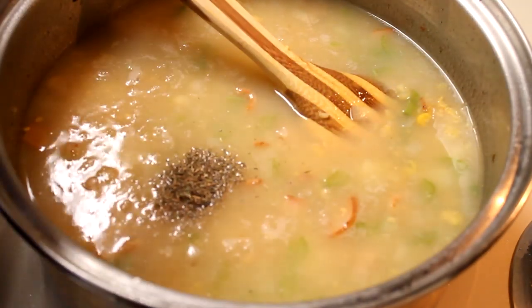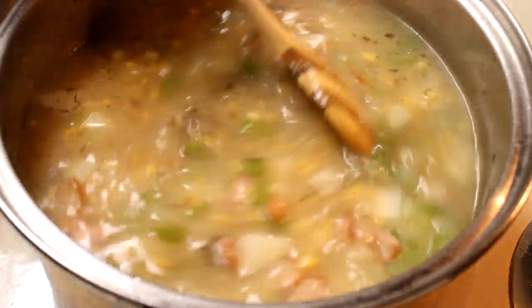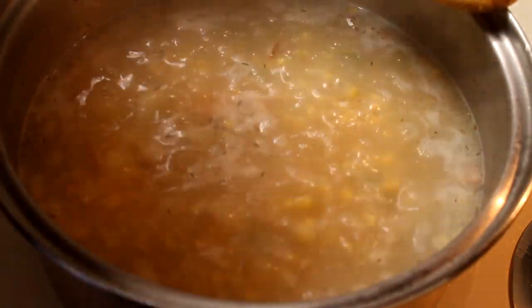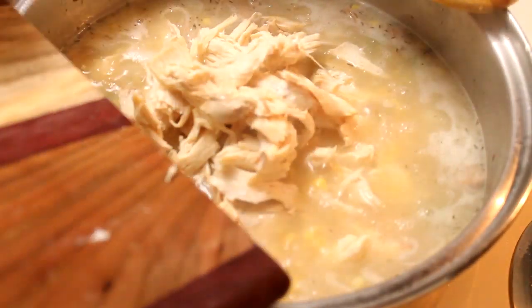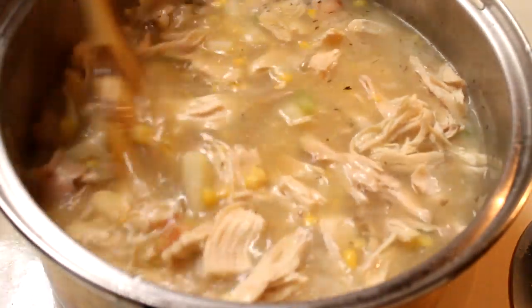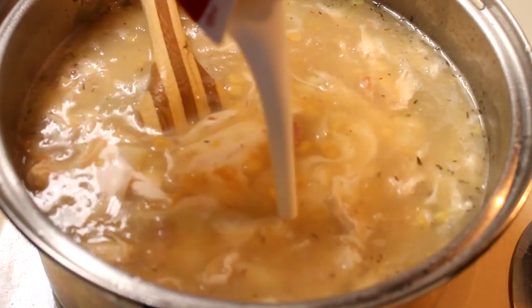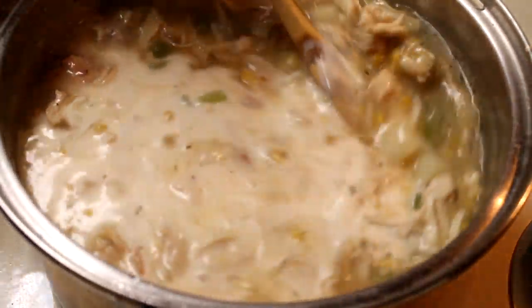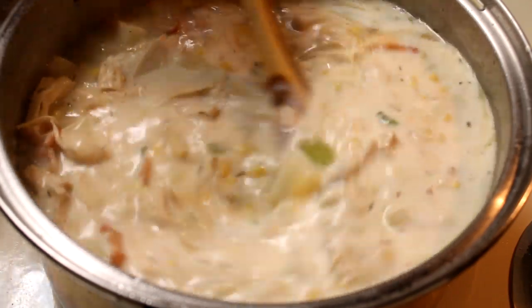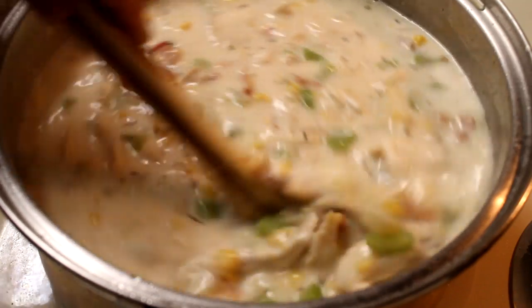You also want to add in another half a teaspoon of dried thyme, and now is the time to check it for salt — make sure it's seasoned sufficiently for your tastes. All you really have to do with this cornstarch to get it thick is bring it up to a boil. Once it's up to a boil and your corn is heated through, add your chicken back into the pot and stir that around to get it heated up. Finally, I'm going to add in one cup of heavy whipping cream — you could also use half and half or whole milk. Stir this together and just bring it up to a bubble to make sure everything is warmed through.